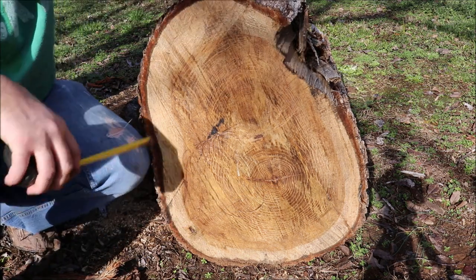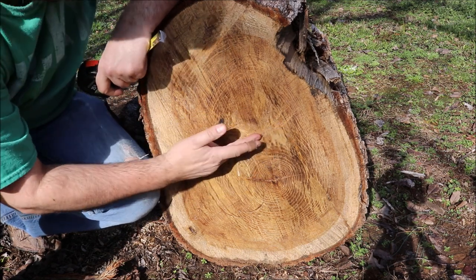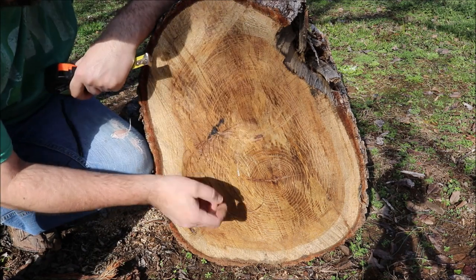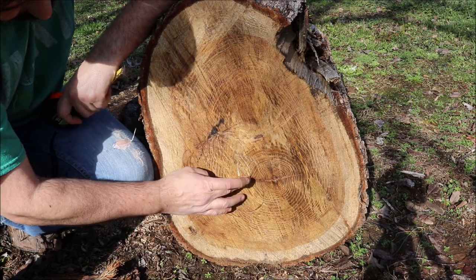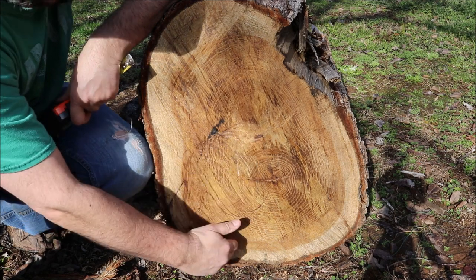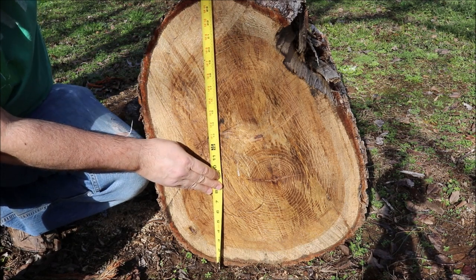Okay, here's what we got. We have the pith right here, and there's another pith right here — so we have two piths. It looks like where the crotch started for this whole section where the limbs went off. We're going to take it off of this side of the log. You can see the little bit of checking — I don't know how far that goes in. We're going to try to come straight down here. This section is 24 inches.